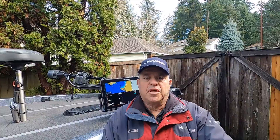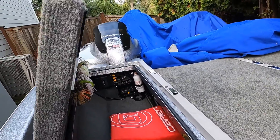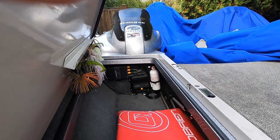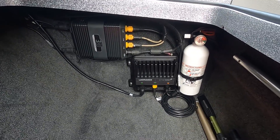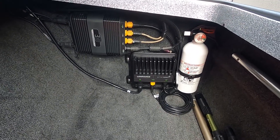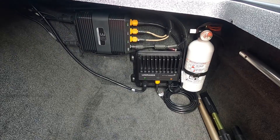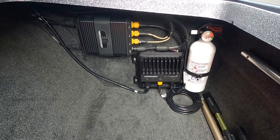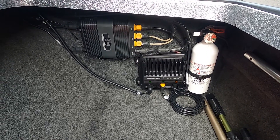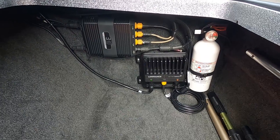First let's take a look at the installation that I did. I installed the black box in the rod locker next to my 3D Structure Scan, and I actually connected the Ethernet cable that came with the Active Target unit directly into my 3D Structure Scan open port. This way, since I already had an Ethernet cable running up the valve of my boat to my front unit, I didn't have to run the Ethernet cable up through the conduit, which saved me a little bit of work.